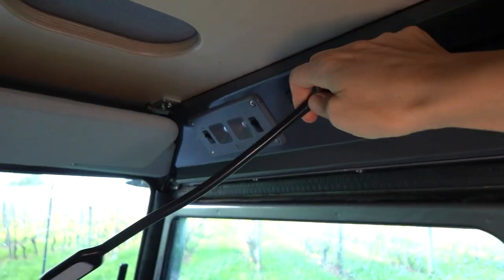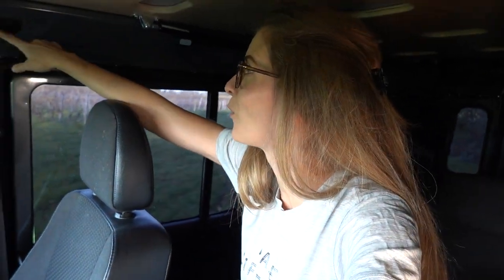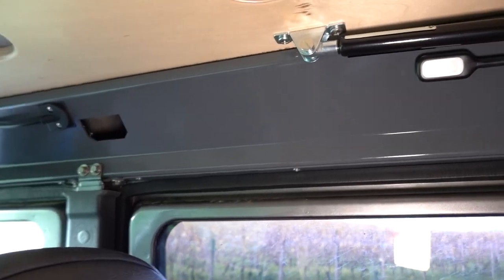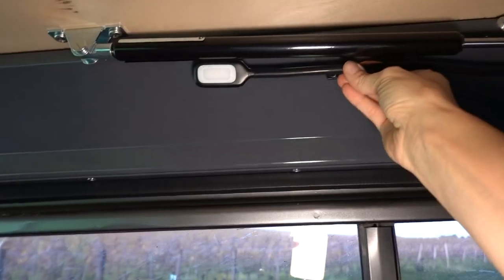Here you can see the construction of the pop-up roof — the base, the one that doesn't go up. We have some small lights here. There's a hole, and this hole is supposed to be for a movement alarm in the Defender. So this was the hole — we can hide some stuff in there. The gray paint here on the outside of the pop-up roof is supposedly the same color as our car. I sent a piece of our car so they could get the right color. We have another light here too.